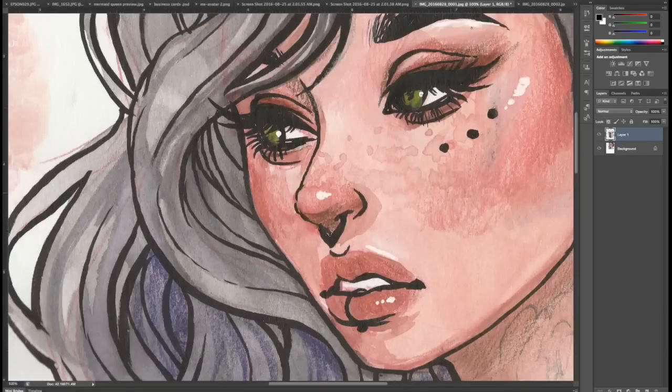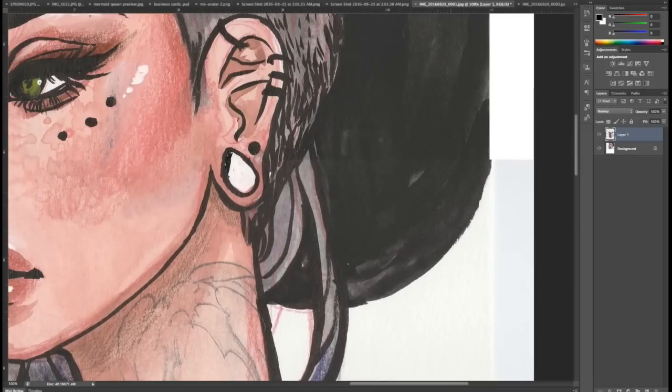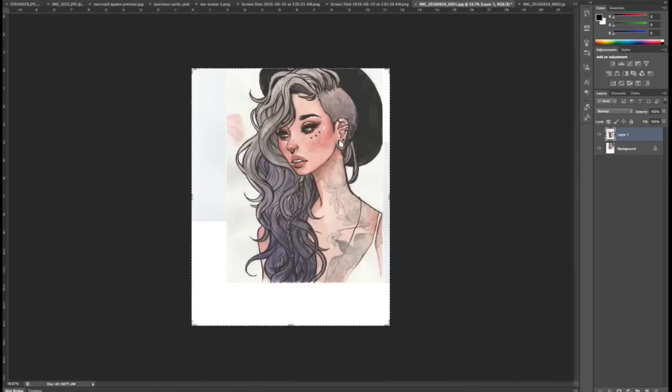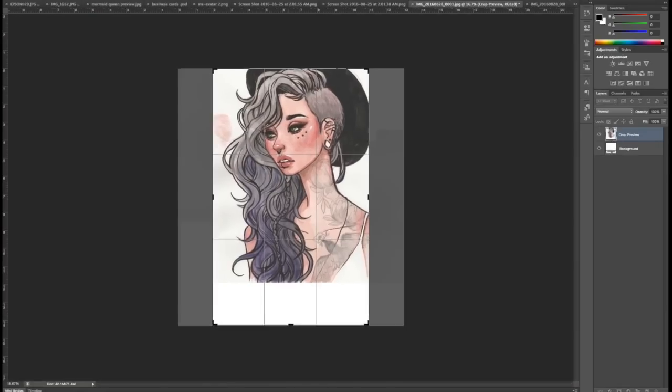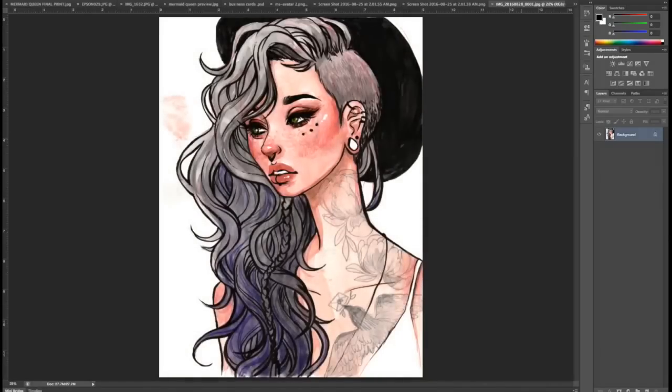Start moving it around trying to make sure it is in the exact spot. This is why it's really important to make sure your scan is perfectly straight in the scanner — if one of your scans is rotated even a little bit, this is going to be really difficult to do. Once I think they're lined up as much as possible, I crop the image and then combine the images into one layer.